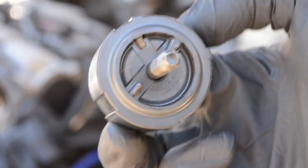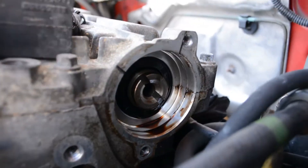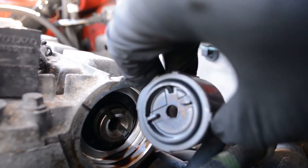Just a small side note about the wheel: once it's out, you'll notice there are two markings on the side, one at the top, and there are corresponding markings on the cam too. There's only one way you can install this, so luckily you can't really mess it up putting it back in.